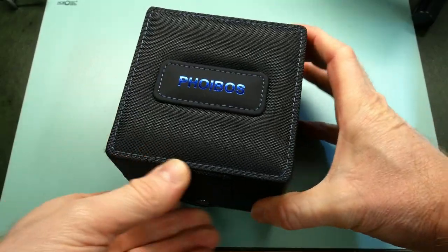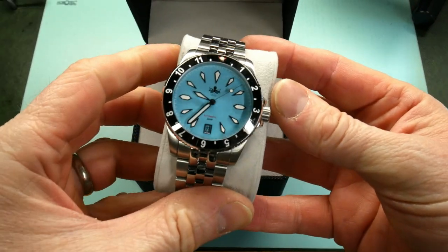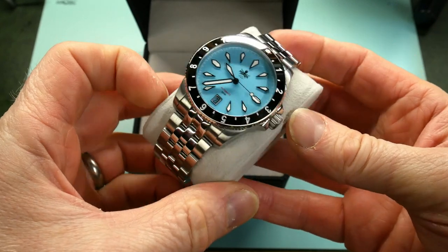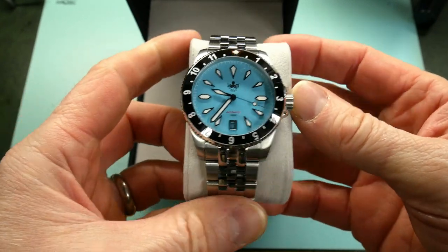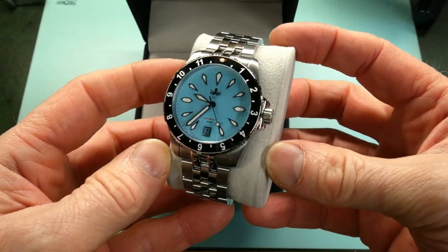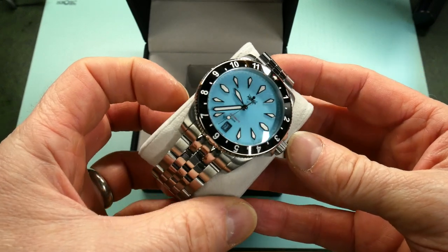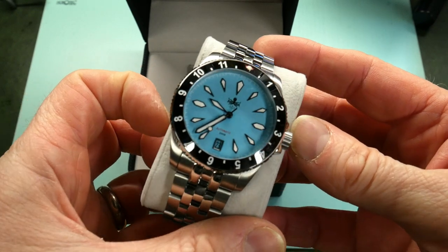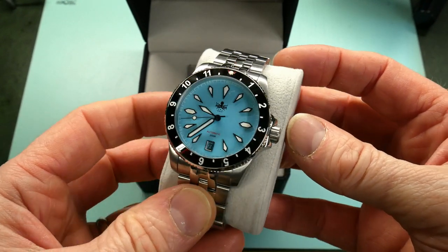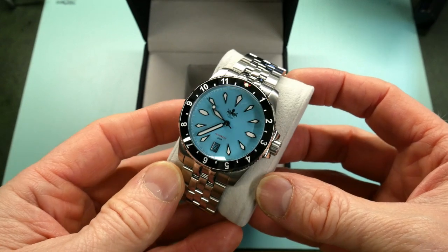We've got the usual canvas box from Phoebus — it's good enough — and inside here we go, this is the Voyager 3. As you can see it's bang on trend with its sort of Tiffany-style blue dial. I chose that color deliberately. There are actually six colorways on this — I'll show them a little bit later in the video — but I was allowed to choose one color and I've got nothing like this. I see a lot of watches of this color at the moment and I thought let's go for it. I've got a feeling this might actually be possibly the most popular colorway of this watch.